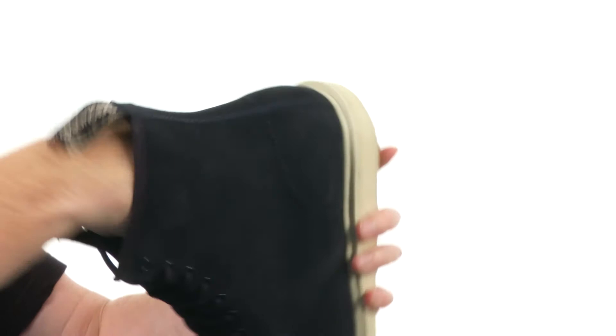Got that iconic pull tab back here on the back. And here on the interior, we've got a removable footbed. Look at all of that extra cushioning you get there.